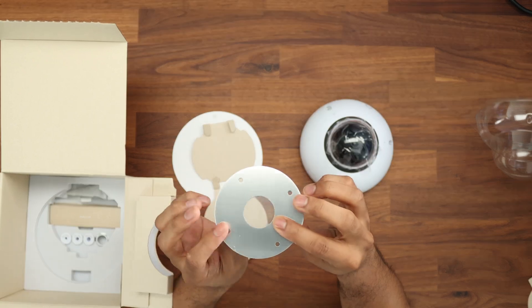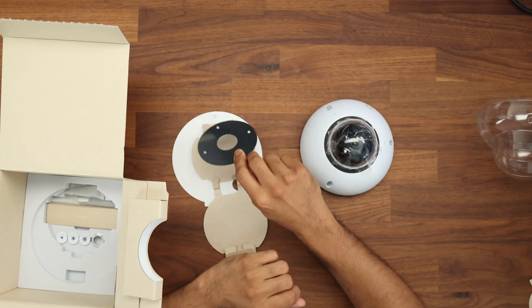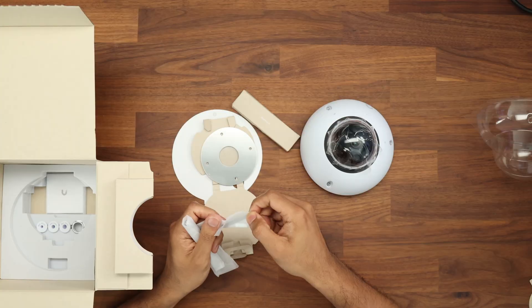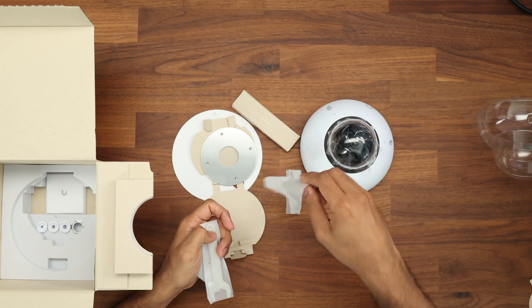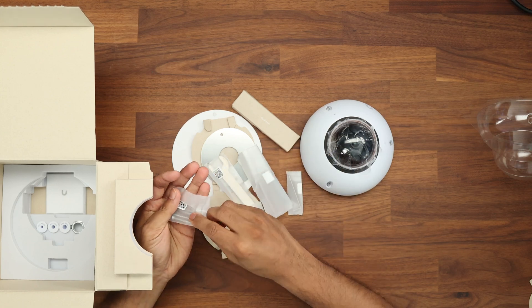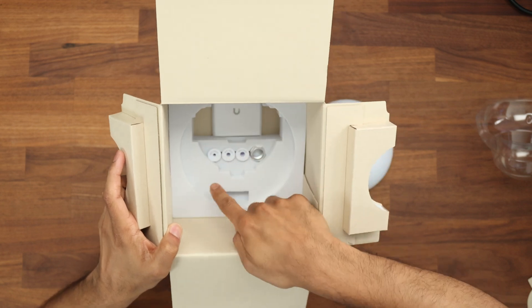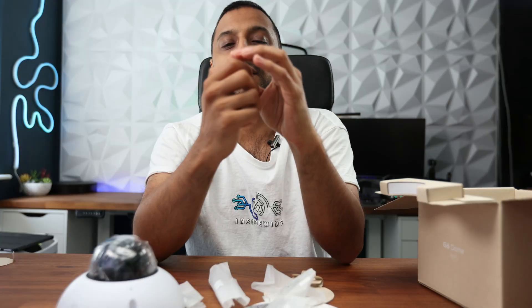For a suspended ceiling or to screw through a tile, you can use this included adapter. We have a desiccant packet — I've only seen this on one other Ubiquiti camera, the AI LPR. We have the injection tool, a screwdriver with a Torx bit to unlock the screws, a spanner, and a bunch of screws for the wall mount and for a suspended ceiling. Finally, a couple of grommets for different cable sizes and a small bolt to secure your cable to the device.